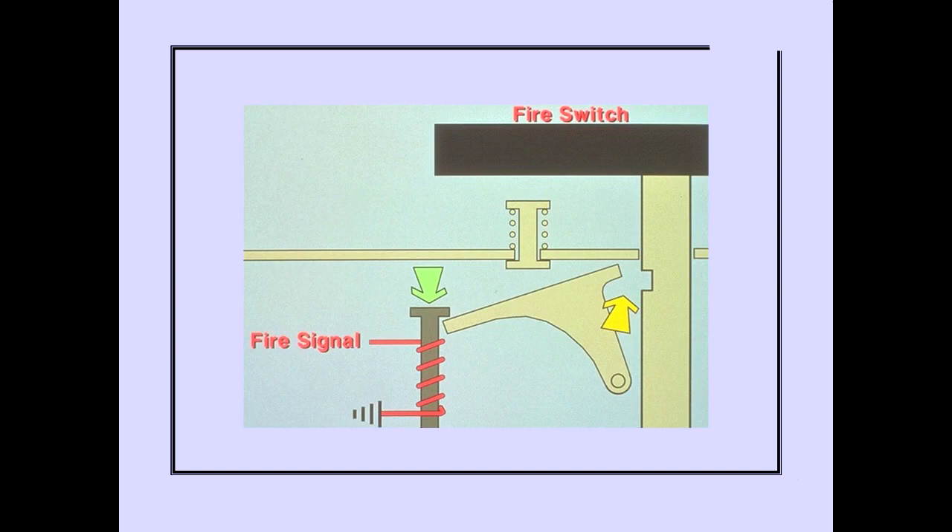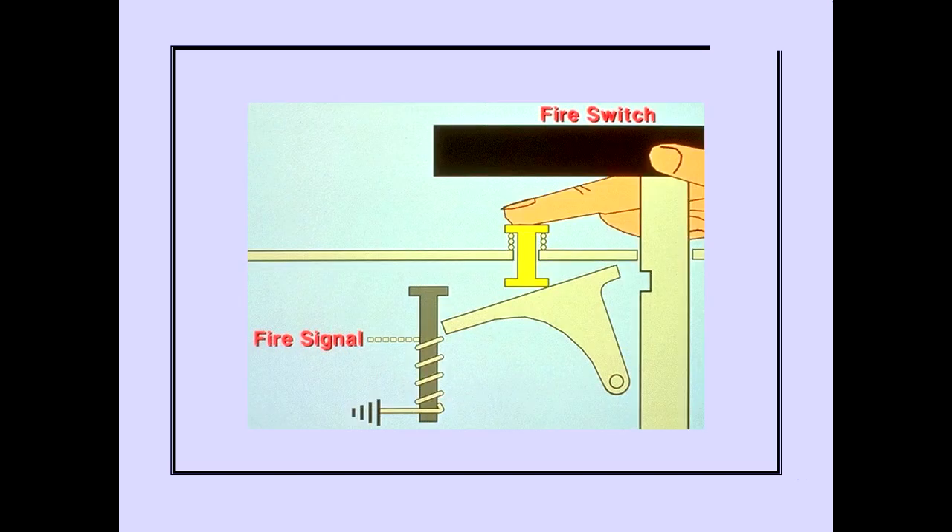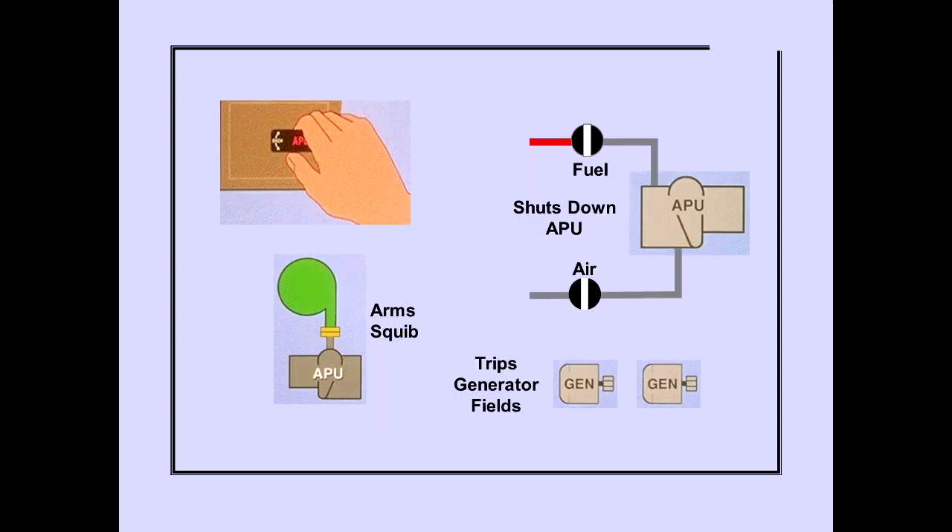An APU fire signal electrically unlocks the fire switch. Should the fire signal fail to unlock the fire switch, it can be unlocked manually by pushing the override release while pulling the switch. Pulling the APU fire switch to the stop arms the discharge squib, closes the fuel valve ensuring a positive APU shutdown, closes the APU bleed air valve, and trips both APU generator fields.